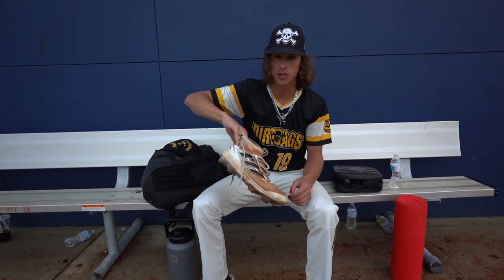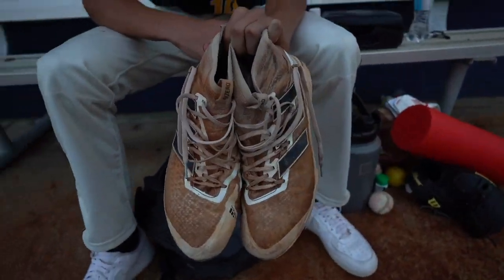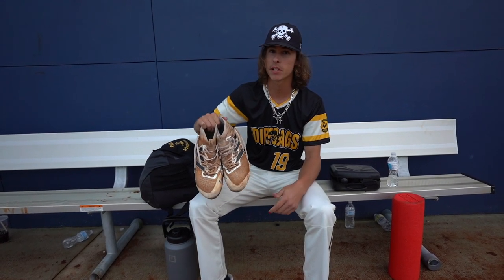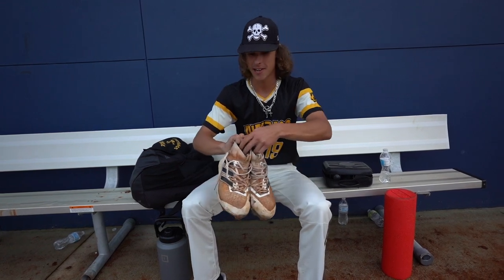Next, we got the cleats. These are a little dirty. I got them at the start of the summer season — the Adidas Zeros, size 13. Big feet, big socks, you know what I mean? Yeah, they're pretty dirty.